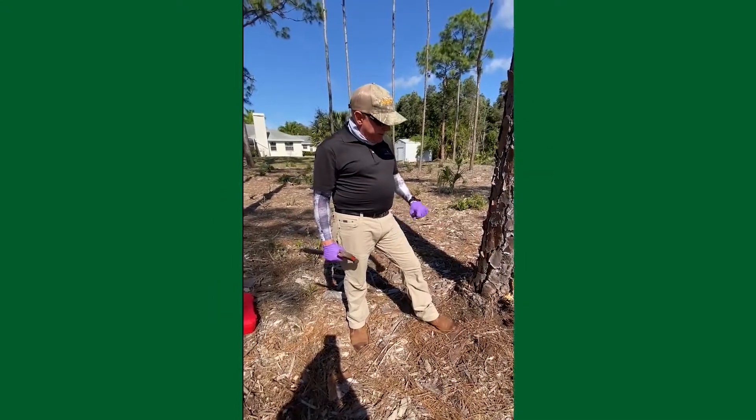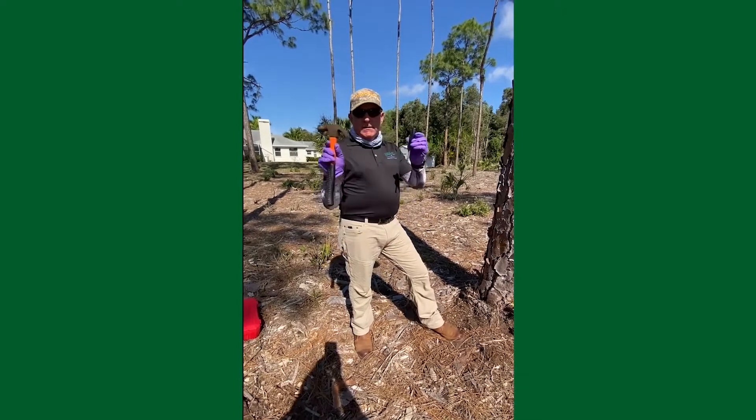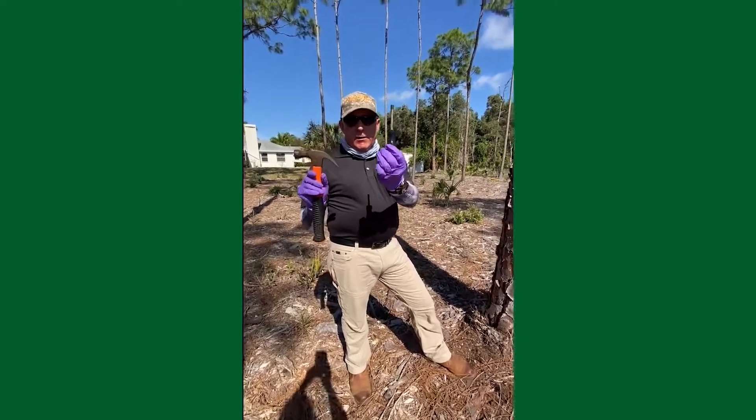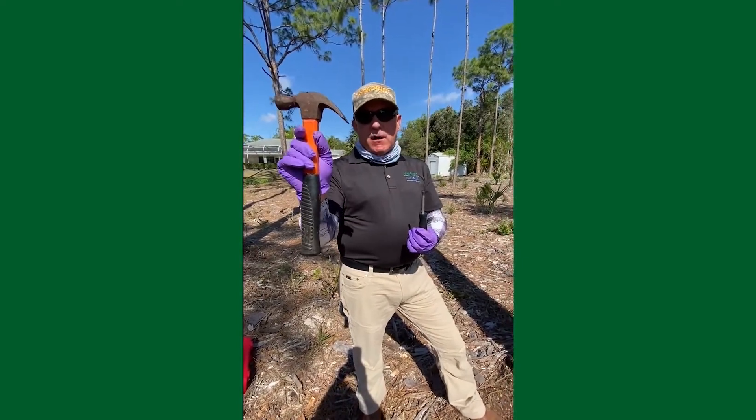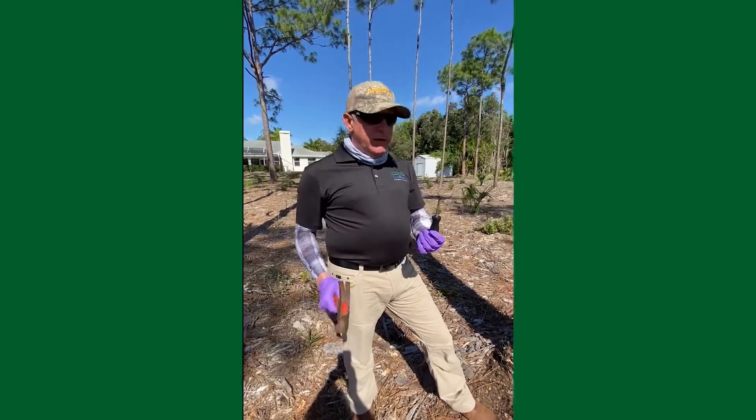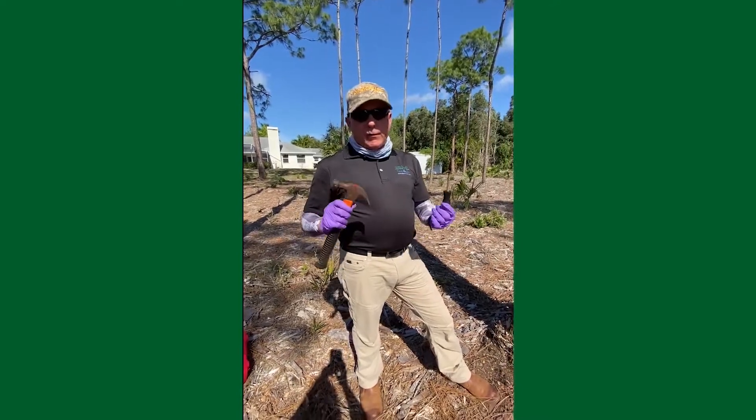Now we're going to set the plugs into the tree using these two tools. This is the plug setter, and I recommend a 16-ounce carpenter hammer to put these plugs in. Avoid using a rubber mallet or wooden mallet.